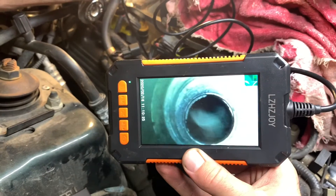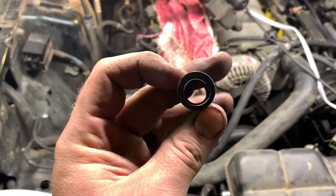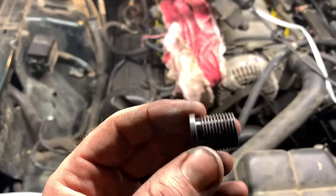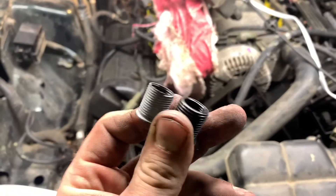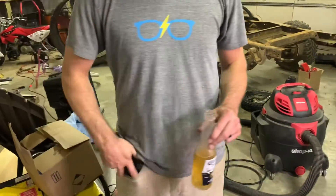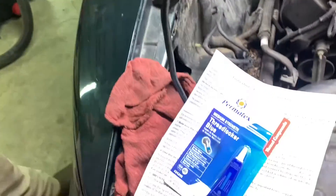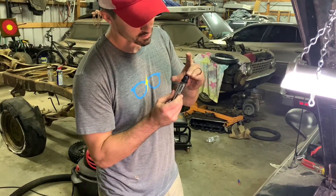Here's a comparison side by side: this is a helicoil and this is the Calvan insert. You can see how much more meat you get with the Calvan — it's way better. We've test-fitted the spark plug and it fits in nice and easy. Now we're going to put thread locker on the Calvan insert and install it, making sure we don't screw up the threads.